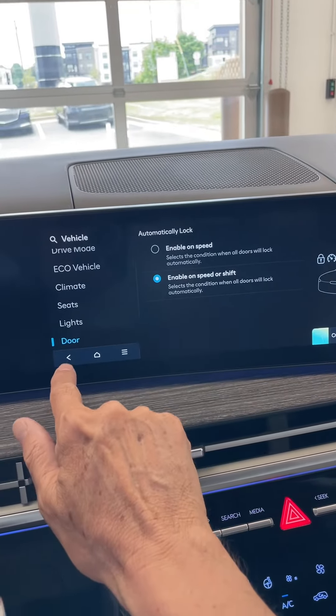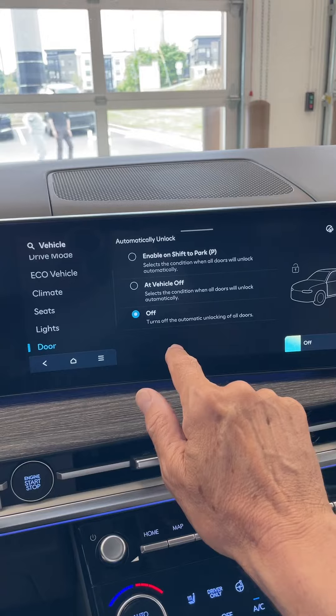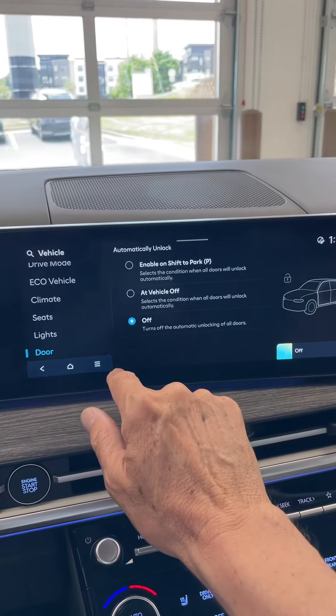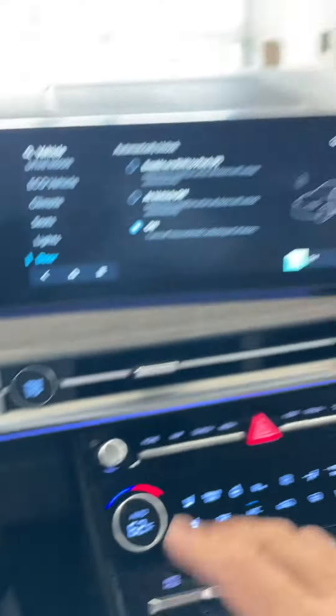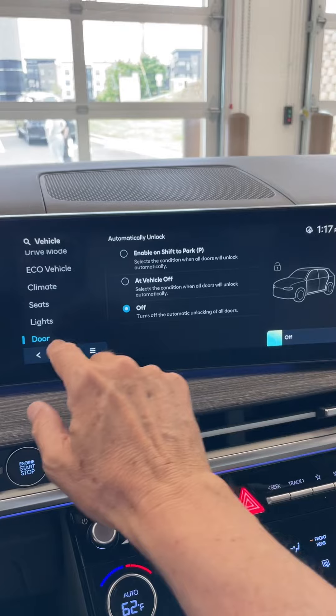This button here takes you back, and under automatic unlock, you want to turn it off. It was set at vehicle off, but you really want to turn that off, so you don't want it where someone can just jump in the car once you put the car in park and all the doors unlock. You want to have that off.